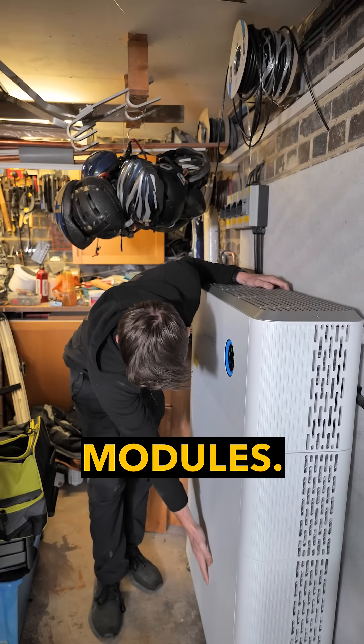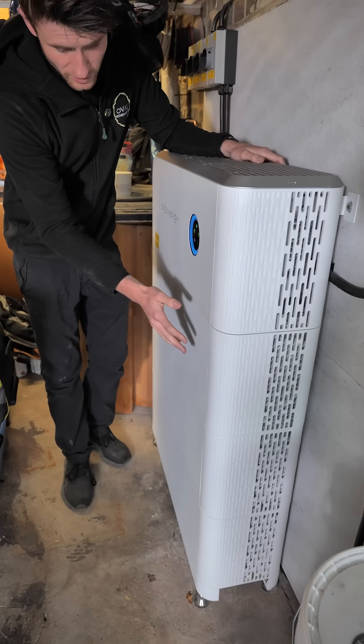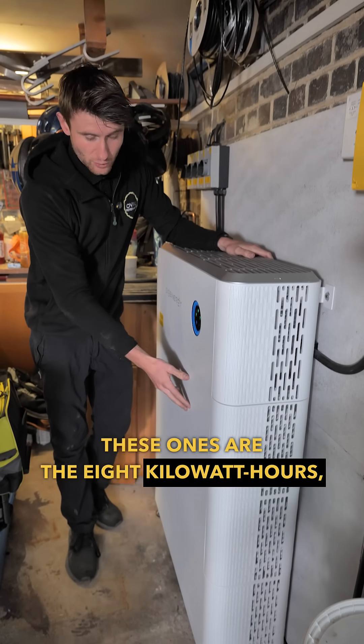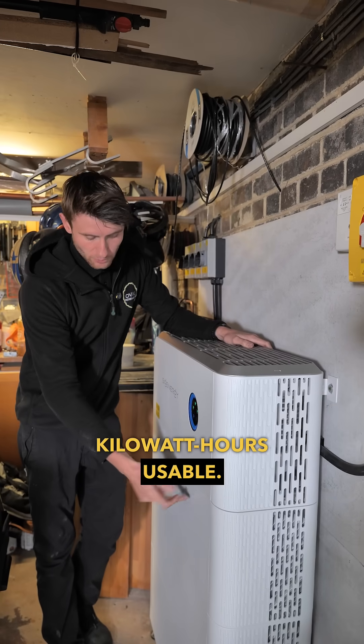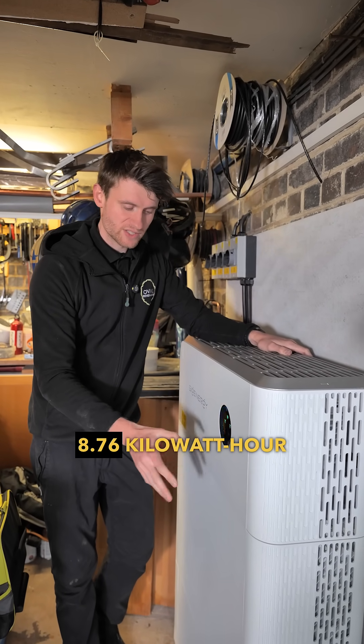We've then got these battery modules. SIG energy offer a range of different battery modules. These ones are the 8 kilowatt hour, which are just short of 8 kilowatt hours usable, but you can also get the 10 kilowatt hour ones, which are about 8.76 kilowatt hours usable.